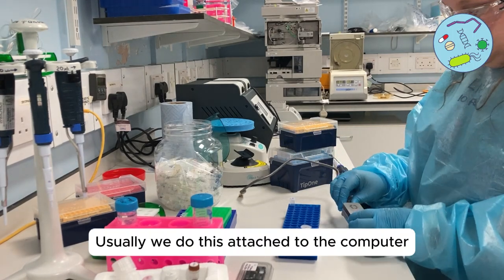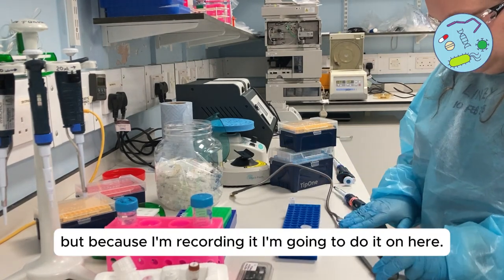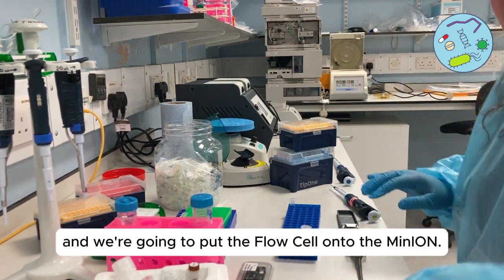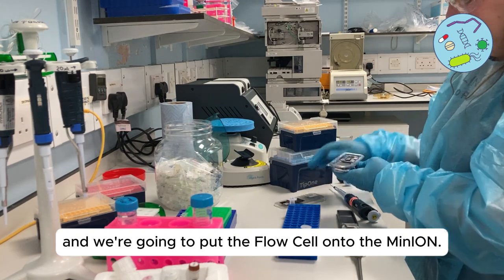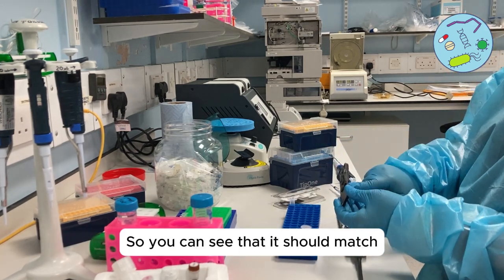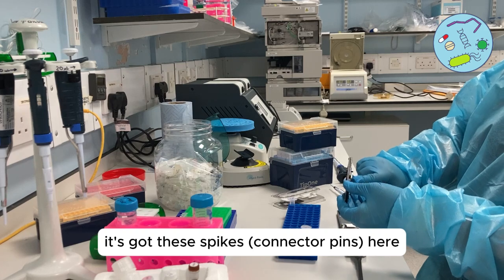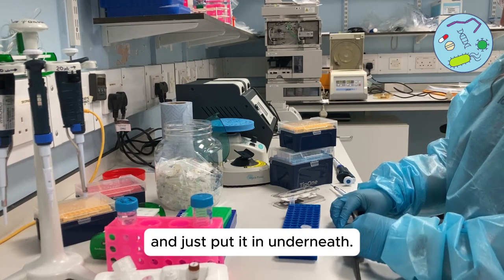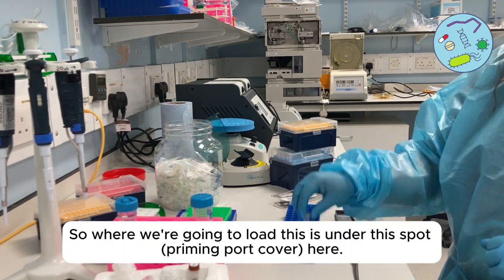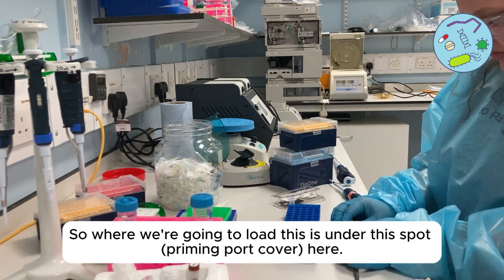Usually you would do this attached to the computer, but I'm going to demonstrate here. This is the MinION and we're going to put the flow cell onto it. You can see it should match — it's got these spikes here and you just clip it in underneath. We're going to load this under the spot here.